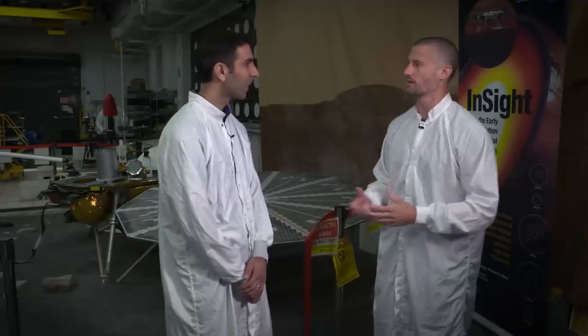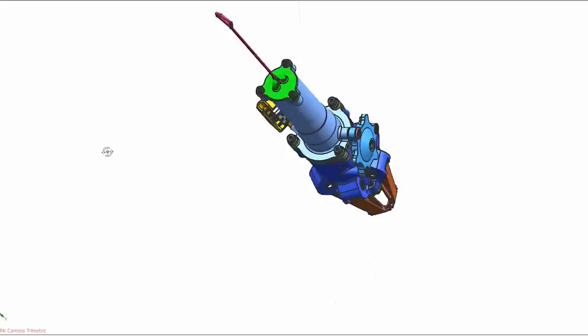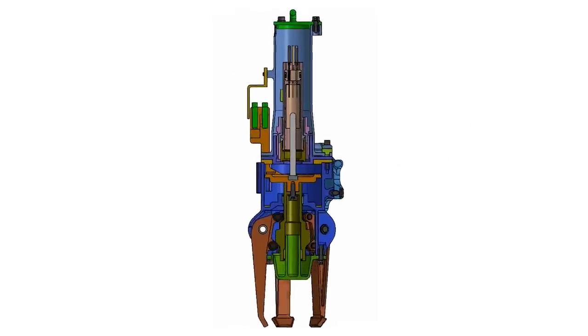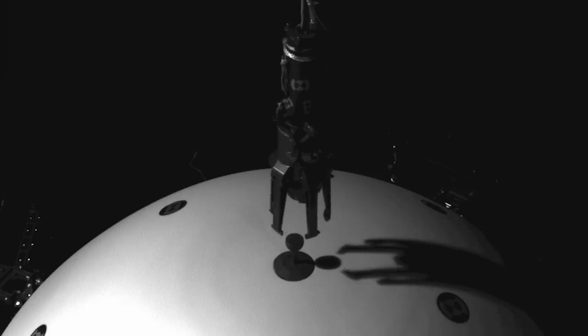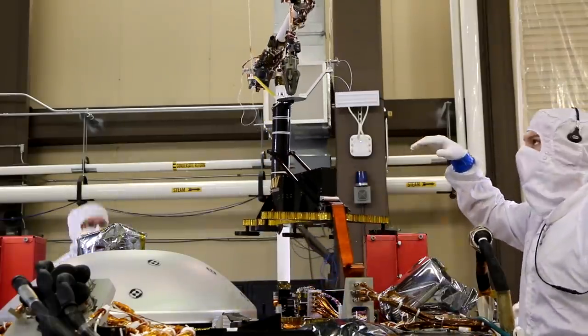The grapple has five fingers, and we designed this grapple to maximize our success. It uses a wax actuator to open the fingers. We grab onto little hooks at the top of each instrument, and then the robotic arm picks those instruments up and places them down on the surface.